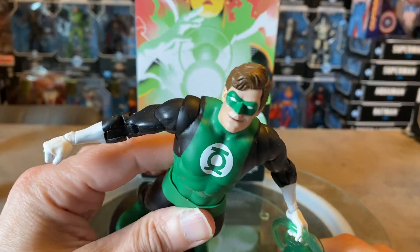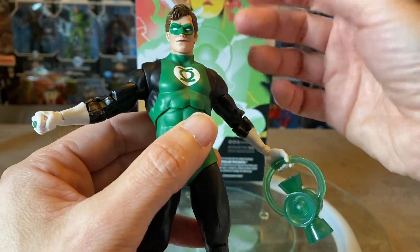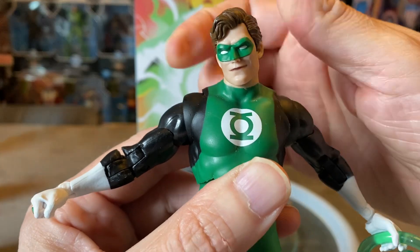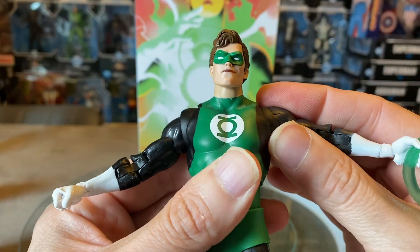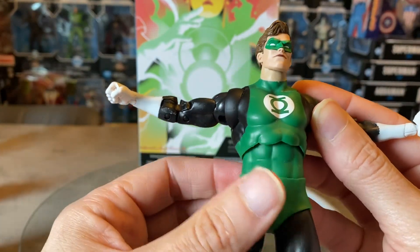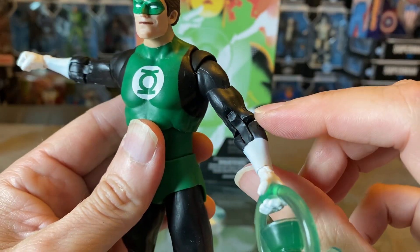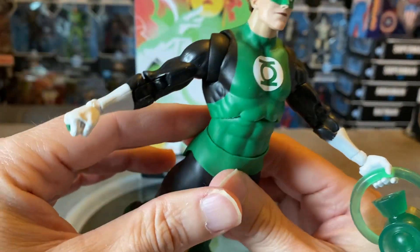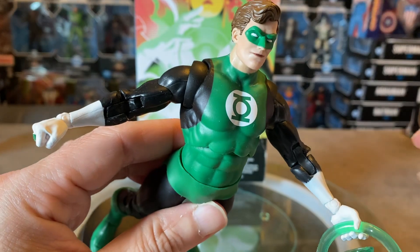Overall this figure is really impressive. As a long-term Green Lantern fan, I'm so happy we finally got this figure. Articulation-wise, he has a pretty decent range of motion — great ball joint head with side tilt, everything you want. The spacers are fully in effect with lots of range of motion, a cut on the bicep, double-jointed ratcheted elbows, and ball joints at the wrist.